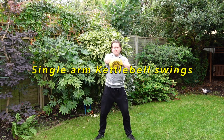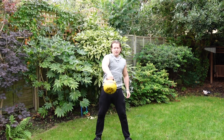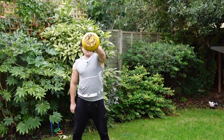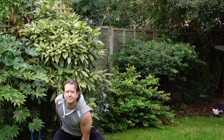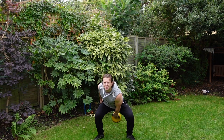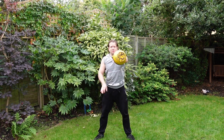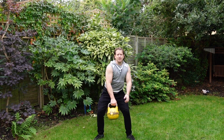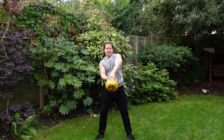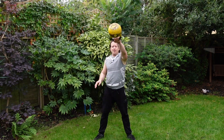Single arm. You could also be swapping from one side to another — so when it's up, you switch. Or turn around. Make sure you're pushing out from your heels, your shoulders are back. Now more squats.